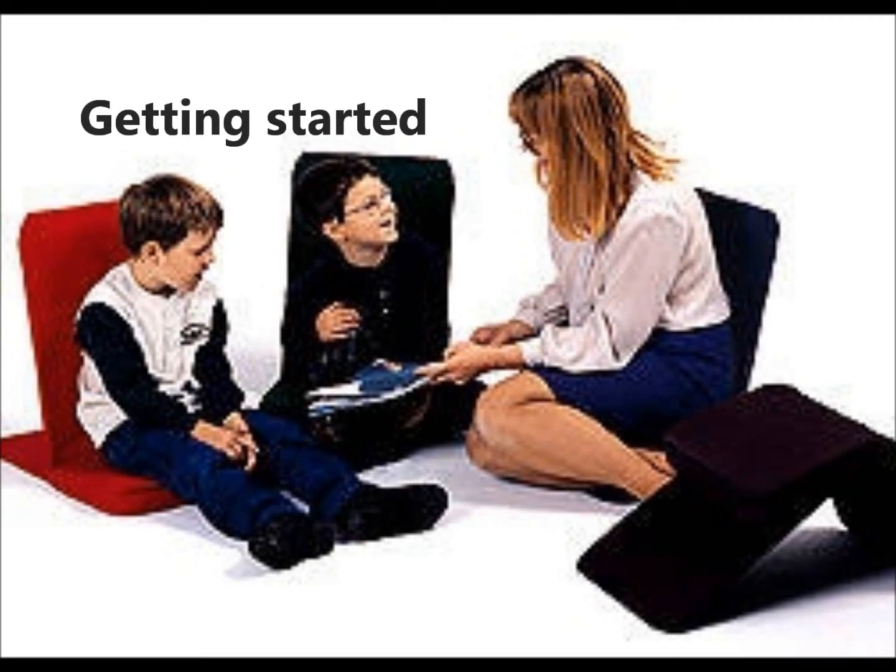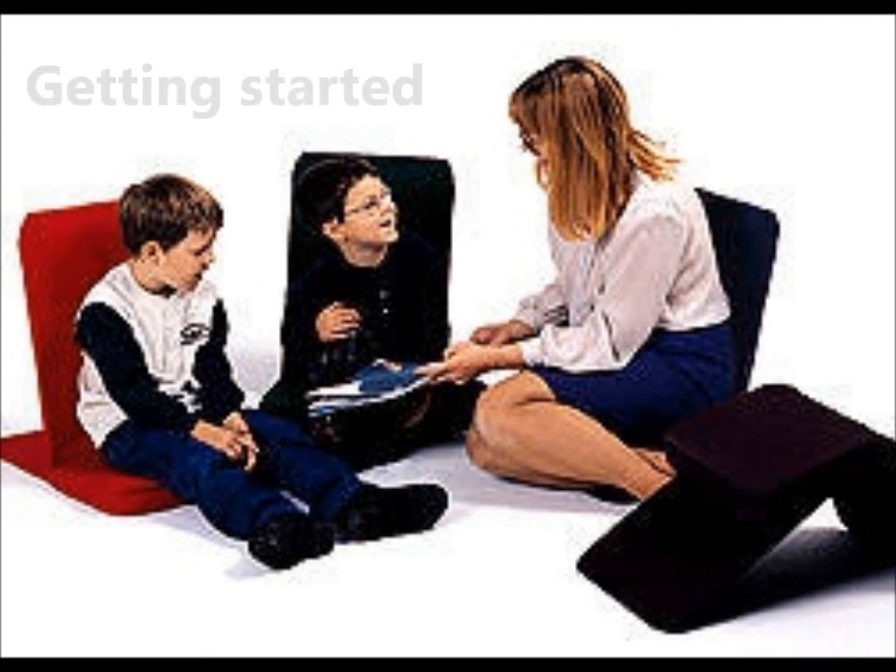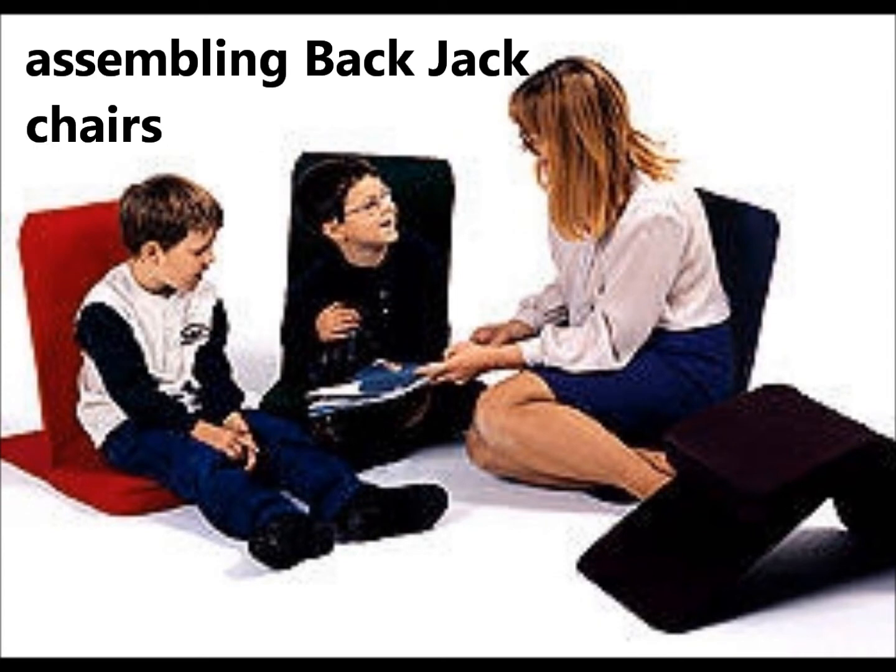Hello, this is an introductory video to get you started with assembling your Back Jack chair.